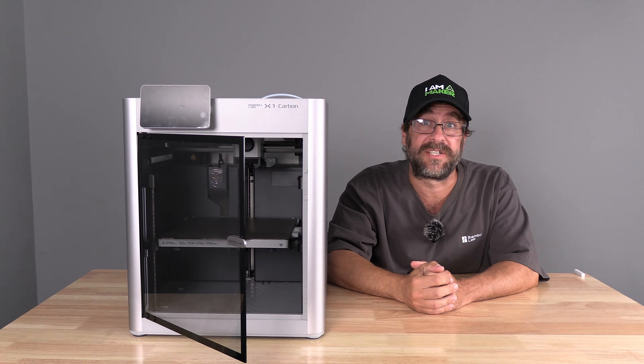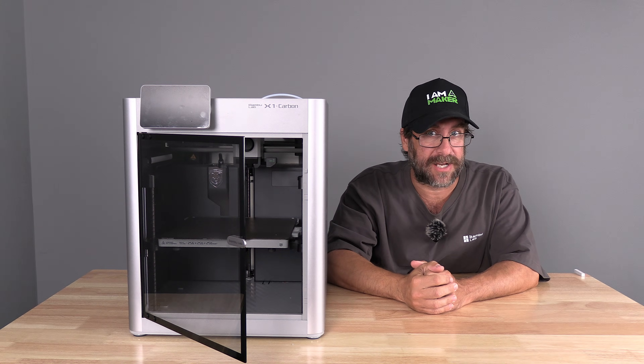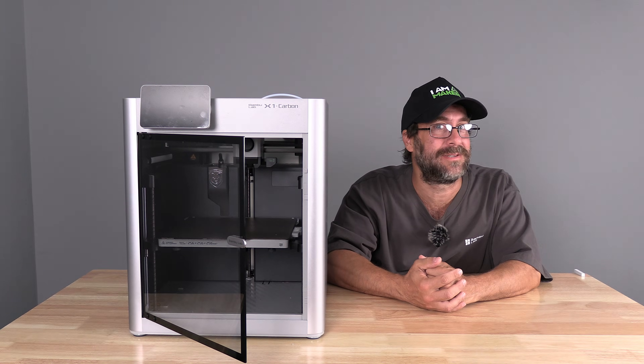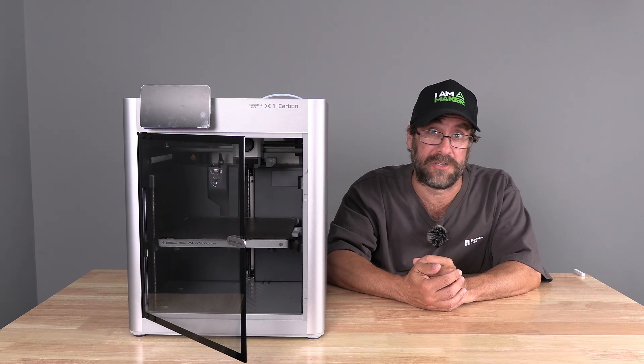And there you have it — we have successfully replaced our X1C extruder. I'm Mr. Gregg, this is the X1C, and you're on 3D Rundown.